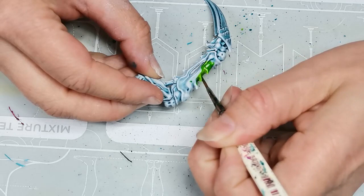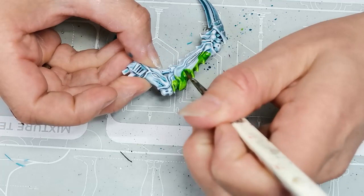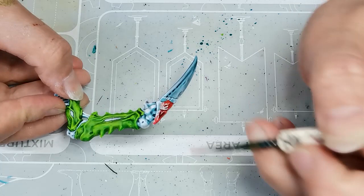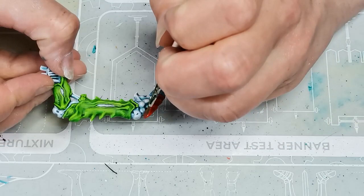Then I pick up another contrast paint — Striking Scorpion Green — which is one of the newer contrast paints and I think the brightest green contrast paint there is. I initially thought I would go with a darker green first and then do layers of highlight, but I decided I wanted the brightest green I could get, so I went with Striking Scorpion Green as the base color.